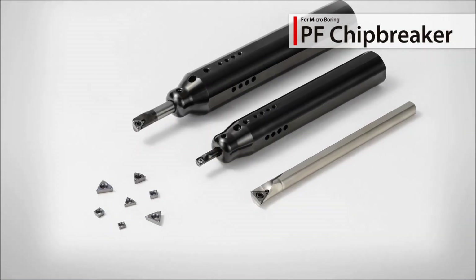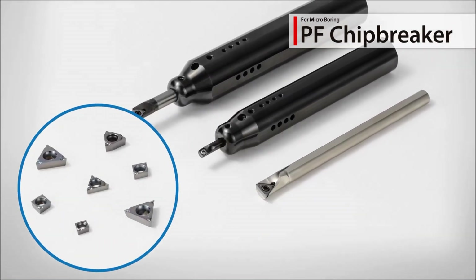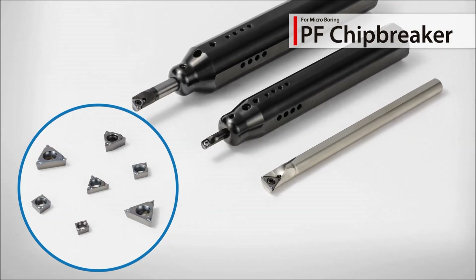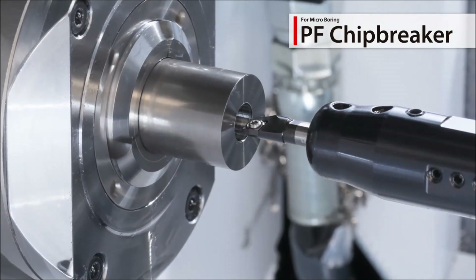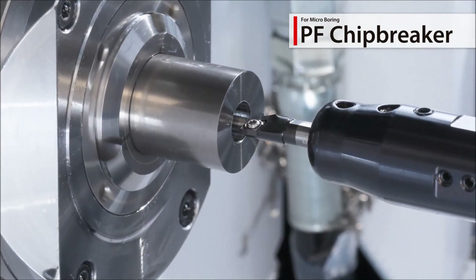Also available, Kyocera's PF chip breaker for small internal machining with better chip control and lower cutting forces. Use the chip breakers in combination with the popular EasyBar Plus for high precision machining.